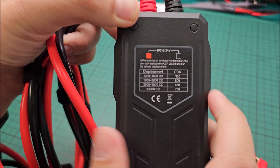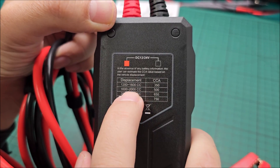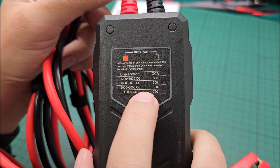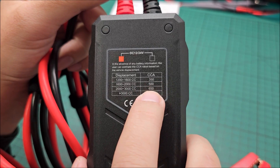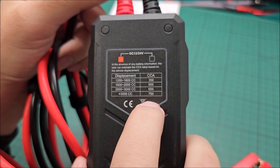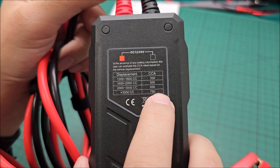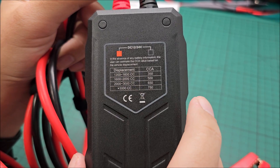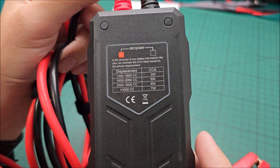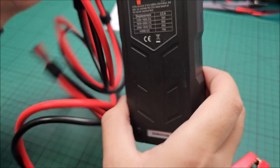There's also a reference table. Based on the cubic centimeters of your motor, you can estimate from this table roughly how much current for cranking you should be getting from the test. Normally it should also be written on the battery itself, but if you don't have that info, go from this table.